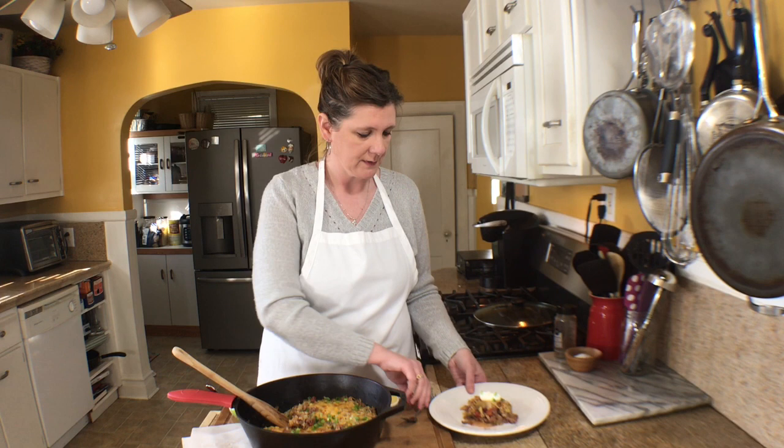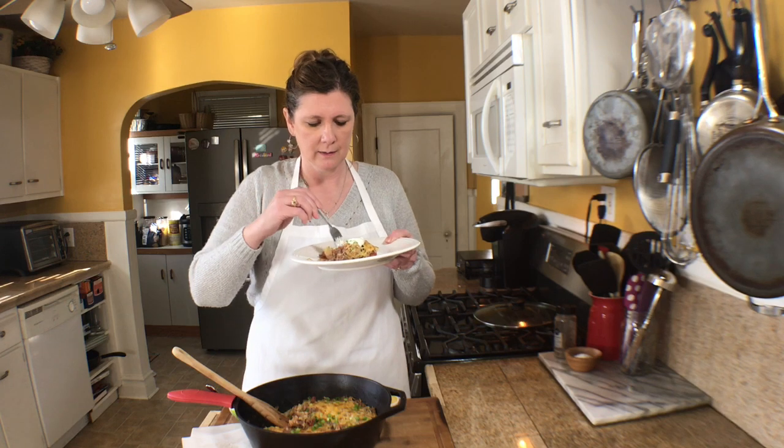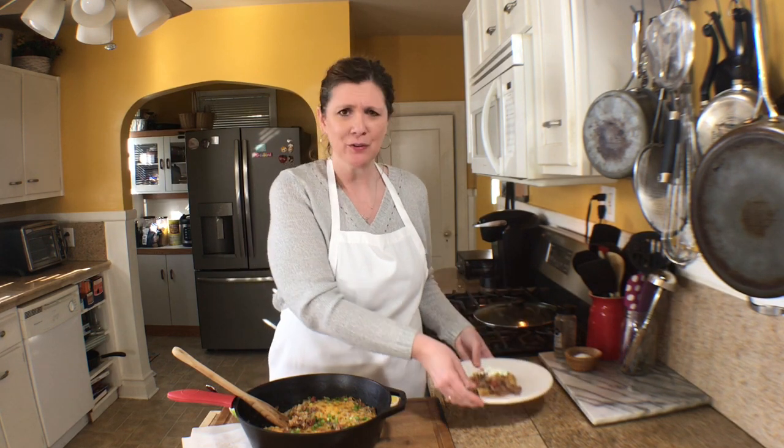Let's taste it. Spread that sour cream all around. Oh, that is so good and so simple — just a few ingredients and it is delicious. I really hope you try this. If you want the recipe, it's in the description box below — click the arrow to open it and that's where you'll find the recipe for this delicious one-skillet meal. Thanks for watching today. I hope you enjoyed it and I hope you try this. See you next time.